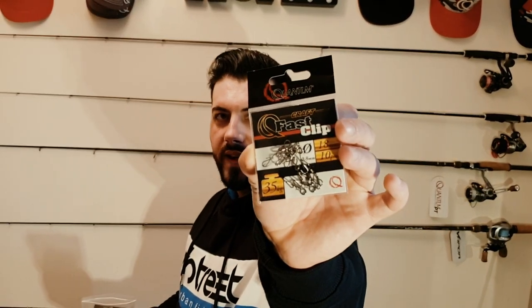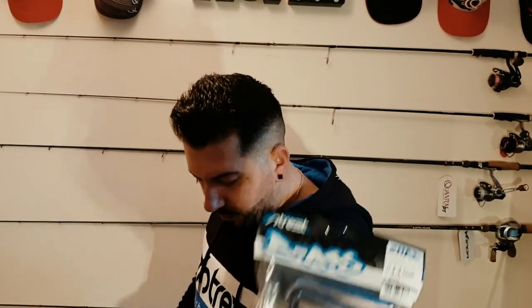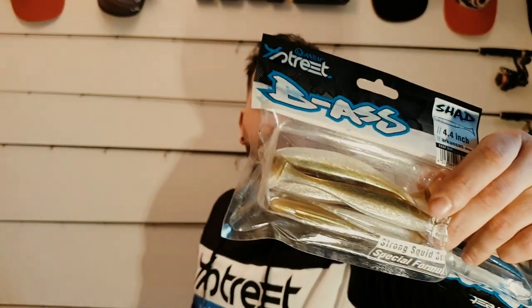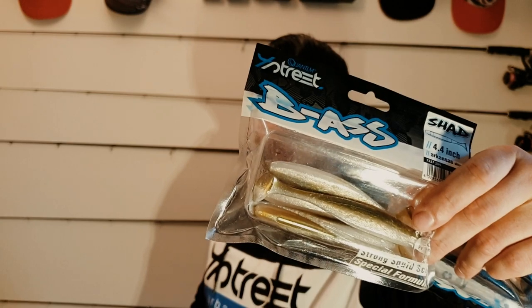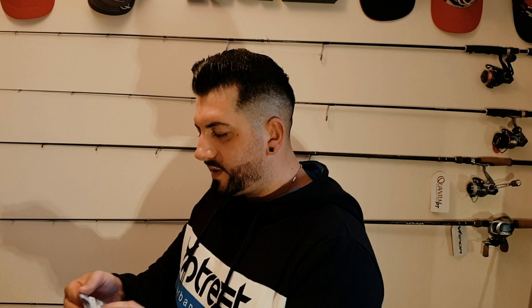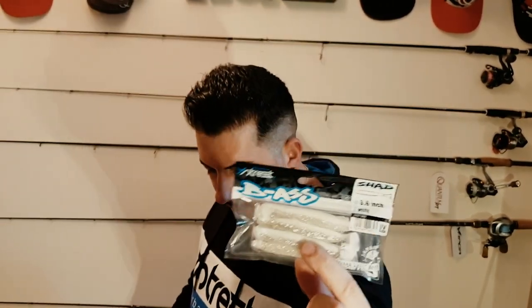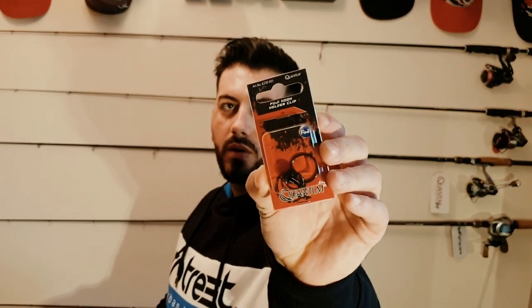We also got fast clips so you can change your lure very quickly — plug and play. Some more soft lures: the ghost pattern, and we have Arcana's Shiner — that one works very well in muddy or murky waters. And last one is a 3.6 inch white soft lure, good for zander on murky waters and canals.